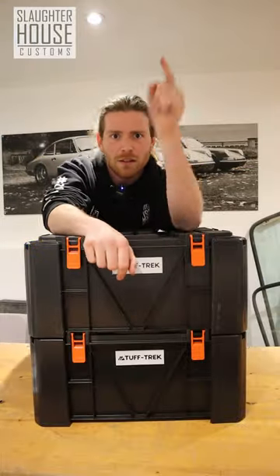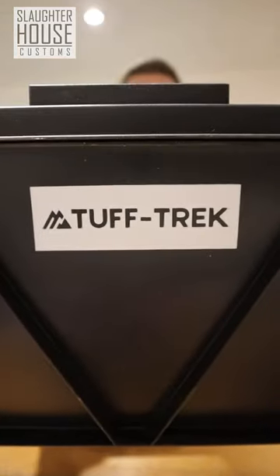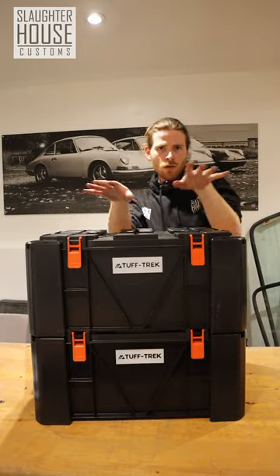Thought we were done again? Ha, never. These right here are the new and improved wolf boxes, only available from Tough Trek. They're bigger, stronger, and more stylish than ever before. Ammo not included.